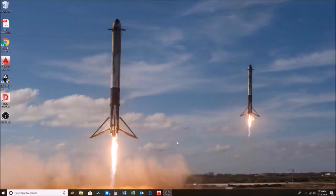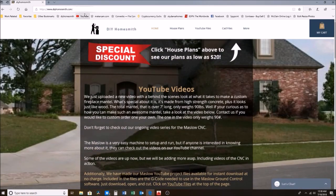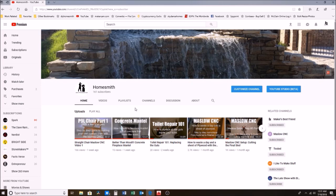I wanted to make this quick video because some of you have asked about the status of the chair project. I started it — here's my website, but it's not on there, which is why you all are asking. On my channel DIY Homesmith there's the P9L chair part one, so this is going to be part 1.5. It's not going to be the making of the chair, but the last video left off in kind of a cliffhanger.